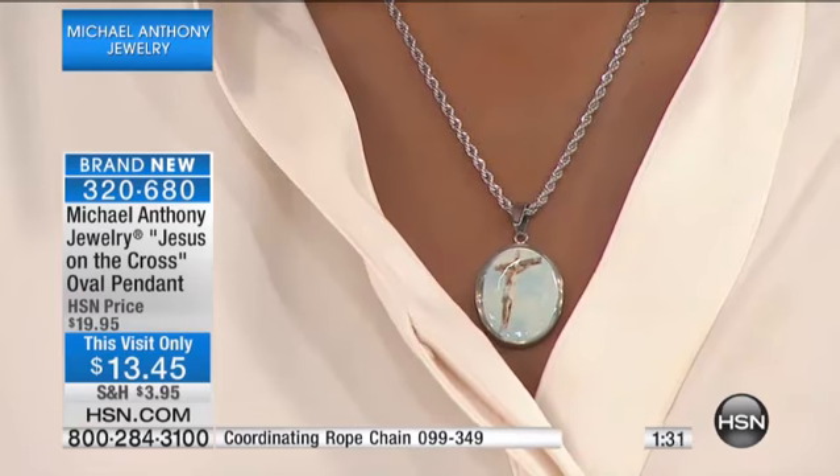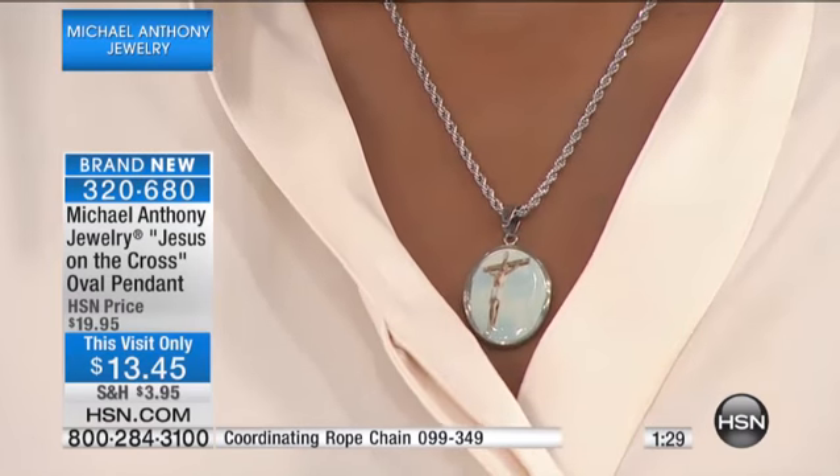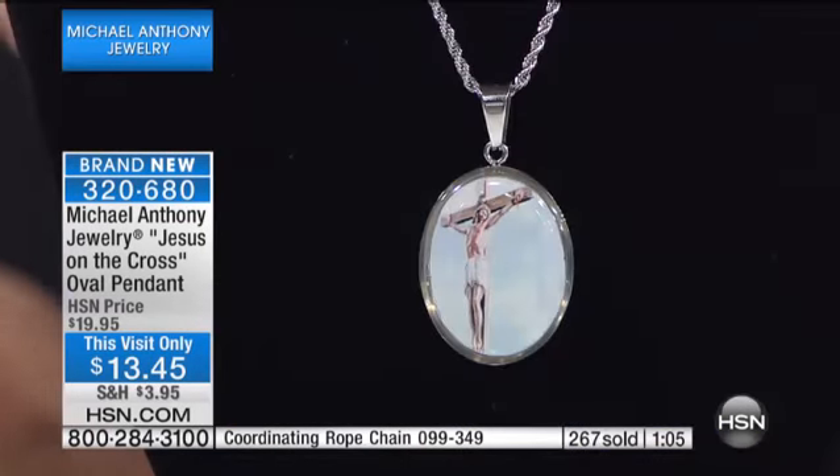Pieces like this are classic. You wear them forever, you give them as a gift, and that person will remember forever that you gave it to them — for graduation, for Easter, for Mother's Day, for an important graduate. There are so many graduations now, all of those important events. And for $13.45, we were talking about how much it costs to get a card and a little bunch of flowers — they don't last. This is going to last and last and last.